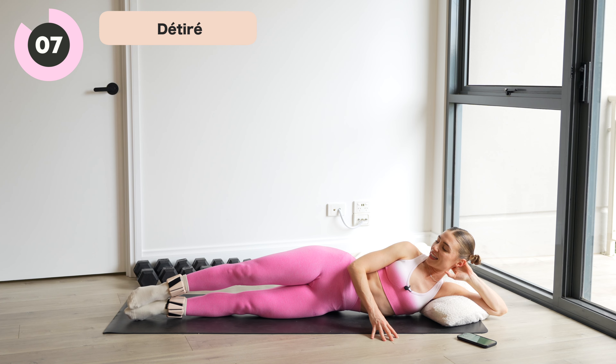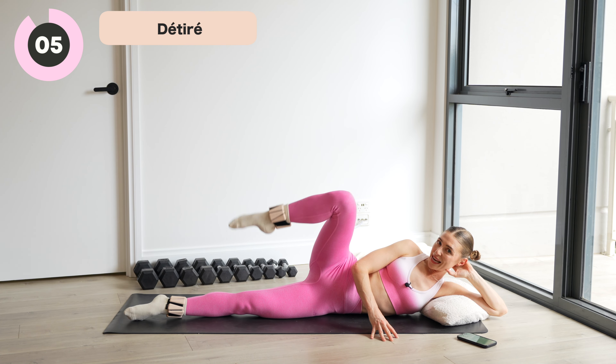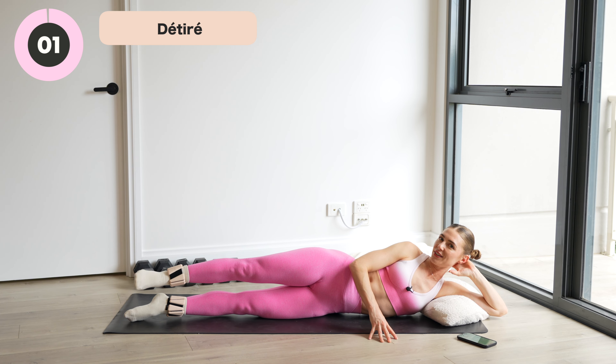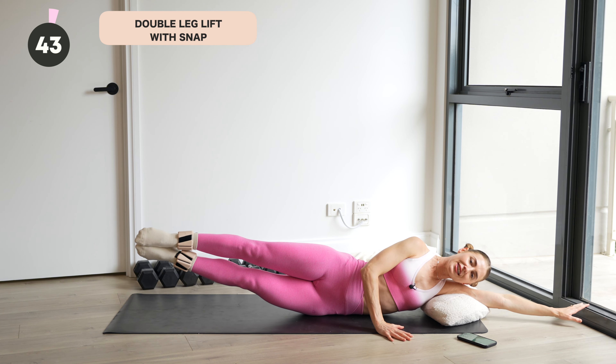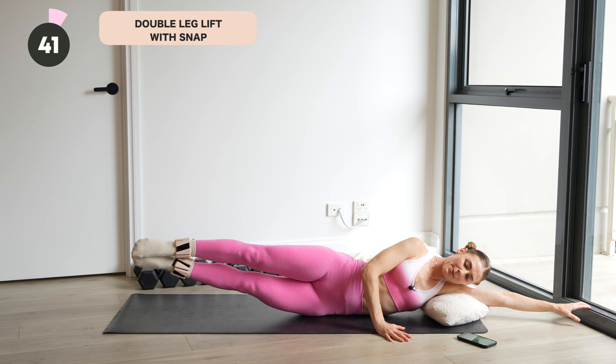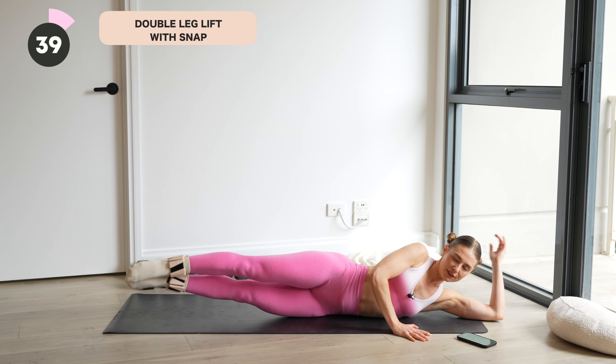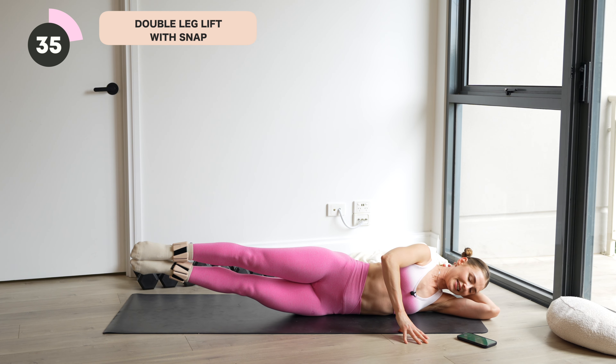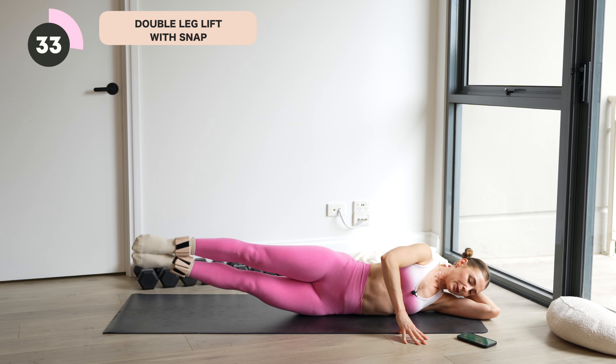We have a double leg lift with a little snap in three, two. Heels together on one. From here, rest all the way down, lift the legs, release the bottom leg, snap it back up. So we lift both legs up, bottom leg lowers, rejoins and then lowers together. Double leg lift, little snap and lower.